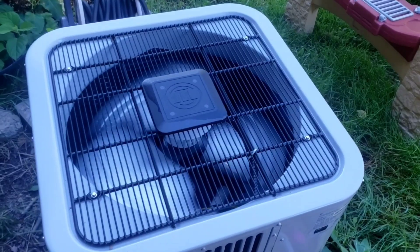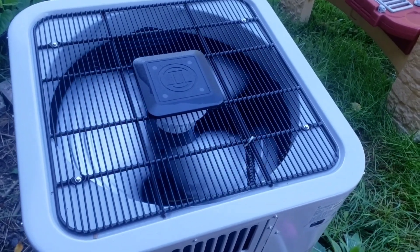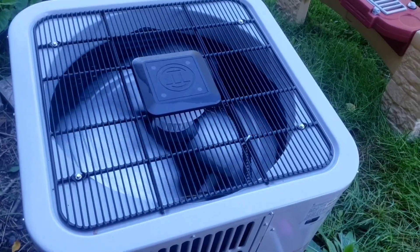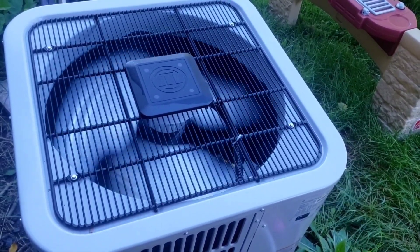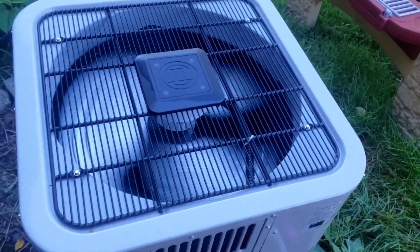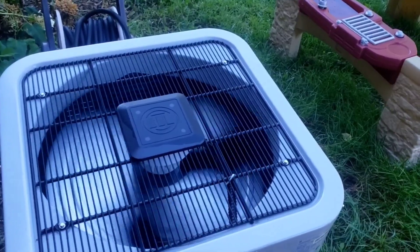There it goes, actually — it's speeding up. Whoa, it's going fast now. I can feel the air from here, coming from the fan.